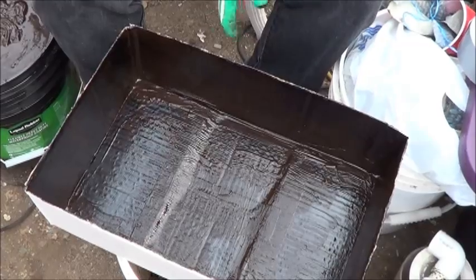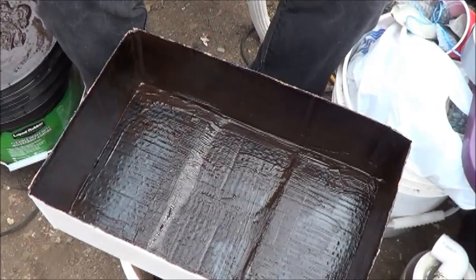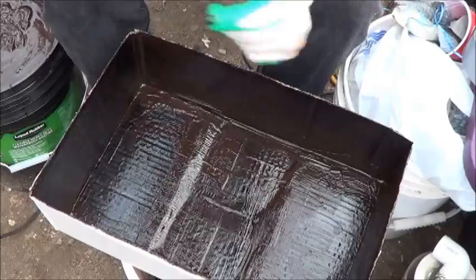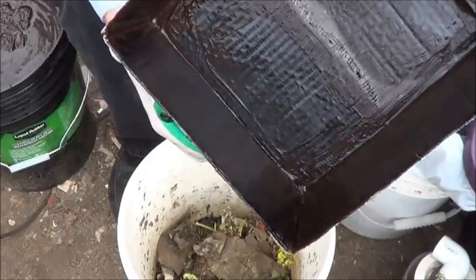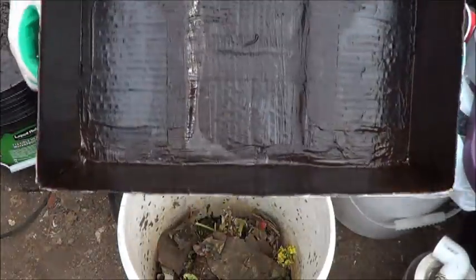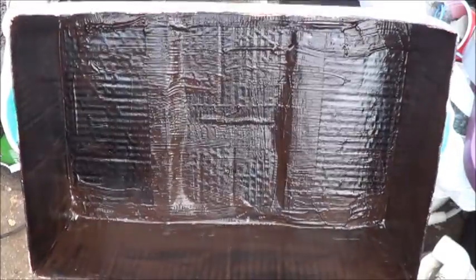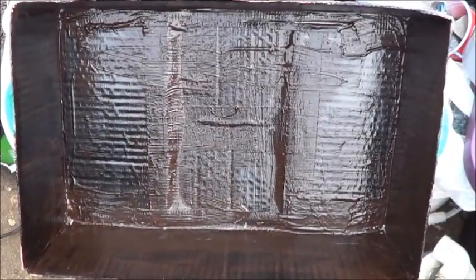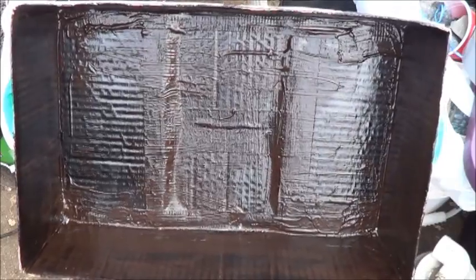My battery was dying, so I was unable to just fast forward to this point. But basically, I made sure I got plenty of it in the corners and did my best to make sure there was no exposed cardboard in there. One thing I did notice is that it seems to be having some difficulty adhering to the duct tape, but this is where multiple layers is going to come in really handy.